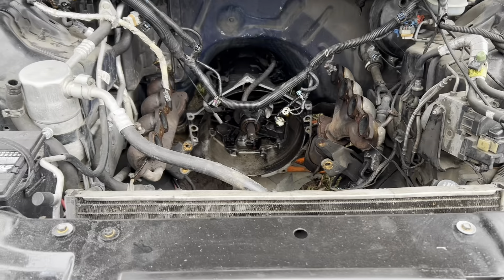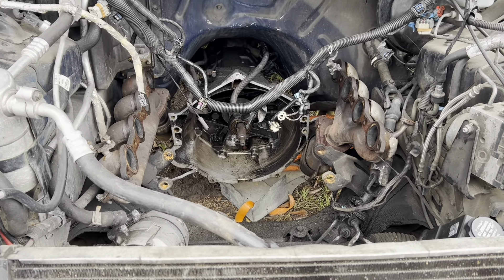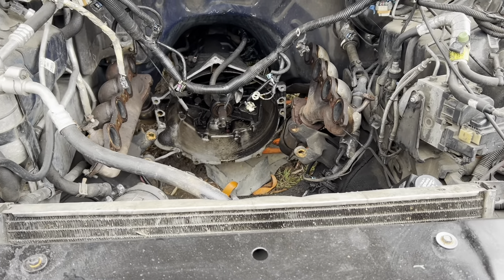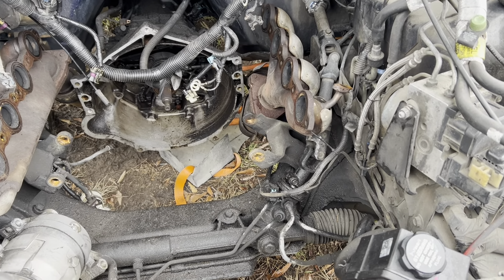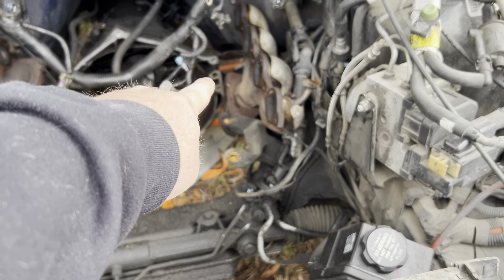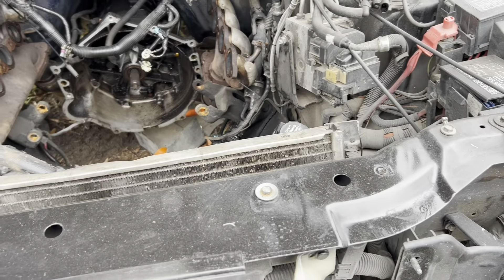Since it stopped uploading videos I went ahead and just pulled this thing out — I jumped the gun a little bit. Starting to understand why people don't make videos on these because this shit's hard. I had to drop the k-member a little bit just to get to that top corner bell housing bolt, which was really what was hanging me up.